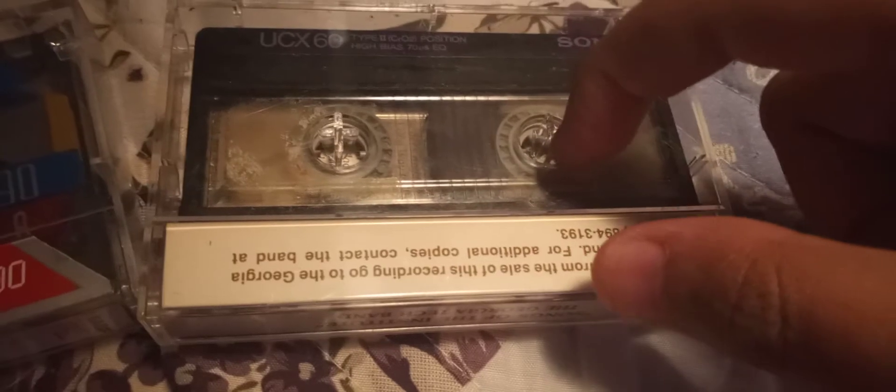This Sony tape is over 35 years old and it's still working, unlike CDs that get destroyed after 15 years without being kept in their cases. Good thing I kept this tape. These tapes are getting rarer and rarer by the day, which is why I always collect cassettes.